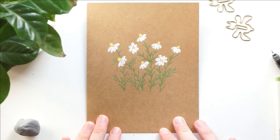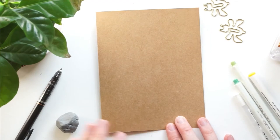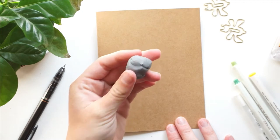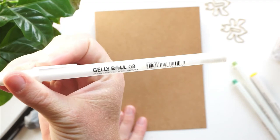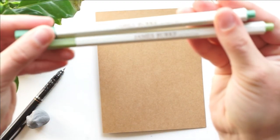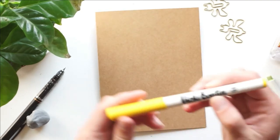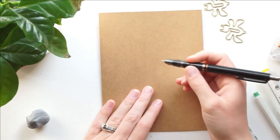Hey everyone, I'm so excited to continue our wildflower card series and today we are making this little cute chamomile card. You'll need a pencil and eraser, a white 08 jelly roll gel pen, a dark green and a light green metallic marker by James Burke — though I actually only end up using the light green — and a yellow Vicky Boot marker. These all show up really well on craft paper, but use whatever you have.